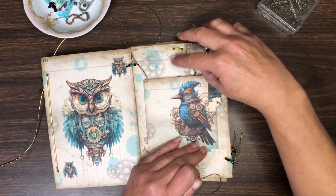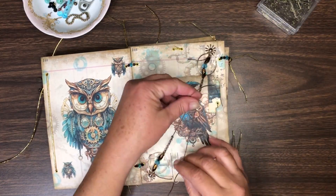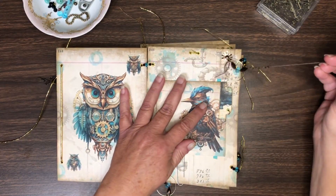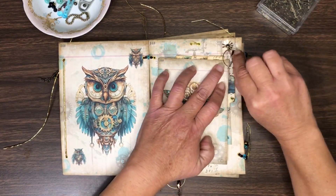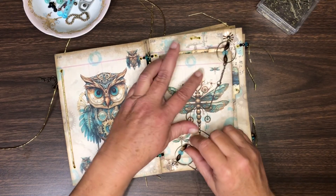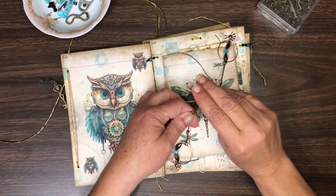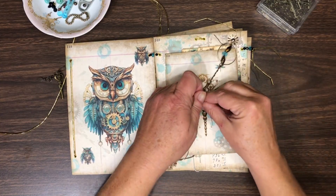I've done some beading here — I beaded these strings. Now when I put these notebooks in and tie this closed, there is now enough tension to hold the notebooks in.